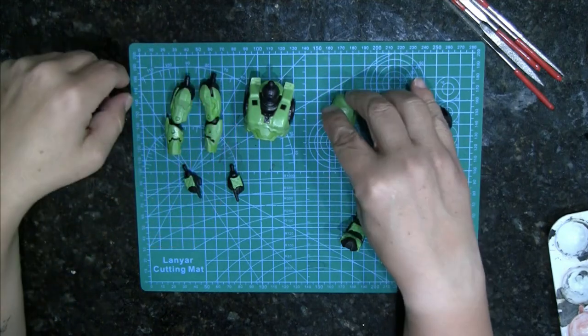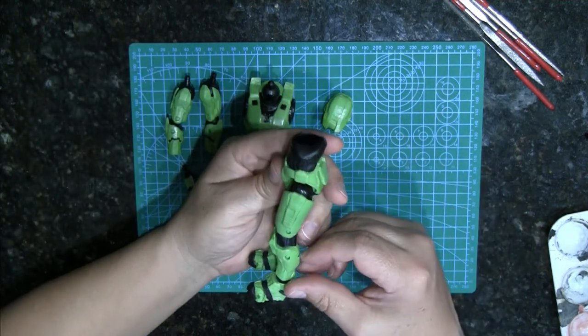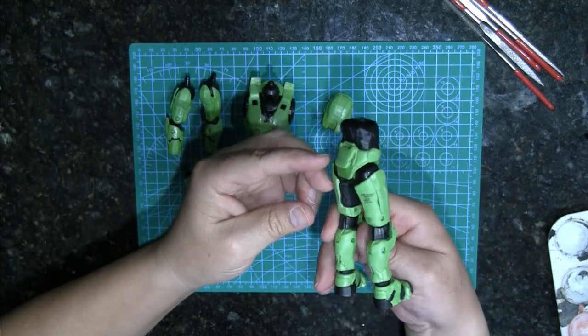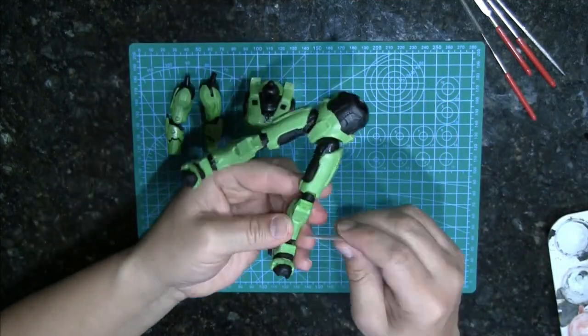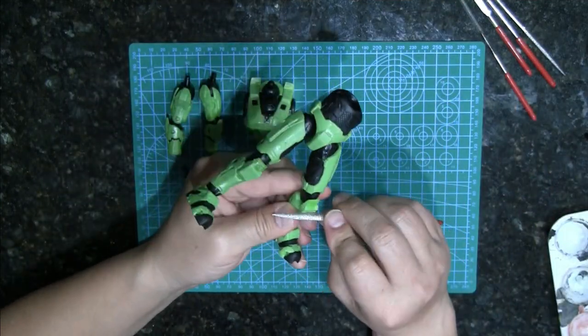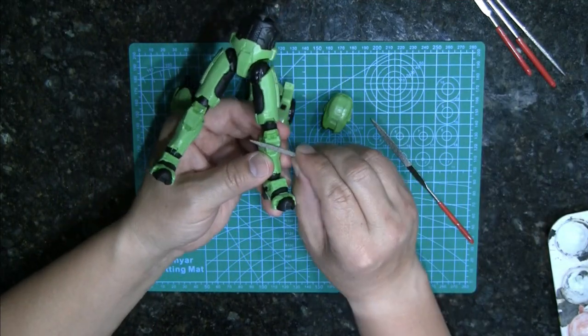I've taken him apart as much as I want to. He's all cleaned up — gave him a soak and a bath. This torso does come off, I just haven't pulled it off yet, but it will come up. It's fairly simple. But now I'm going to do some battle damage to his kneecaps.